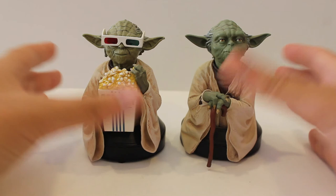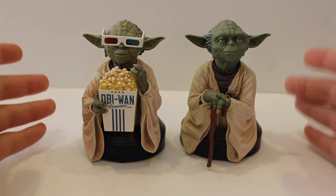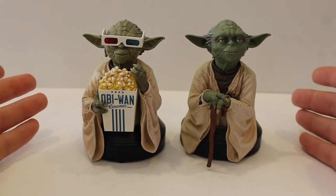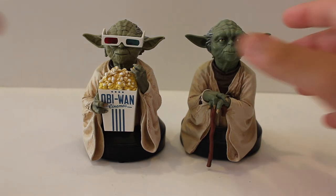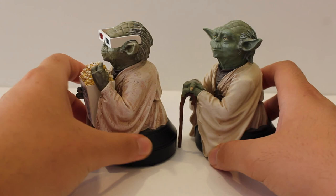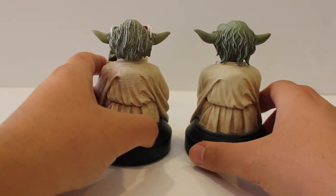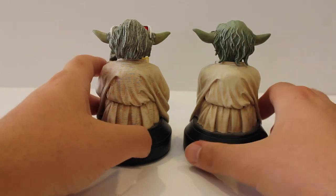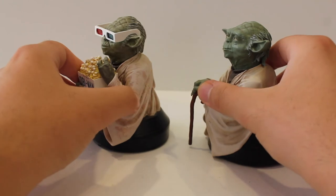I'm not sure if Gentle Giant was going with the Phantom Menace Yoda on this one — I didn't really look into the color change. With Yoda, one version used the puppet and one used CGI, so you can just say Yoda got a little bit tan over the years. They're basically the same size and height, just with some differences. You can see he's a little bit more bald in The Empire Strikes Back, so I could assume this is the Phantom Menace version.